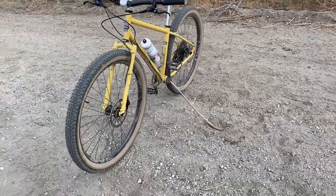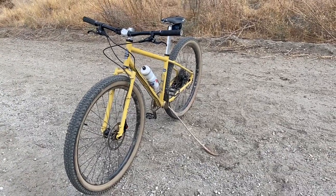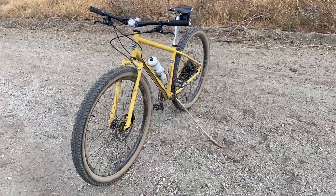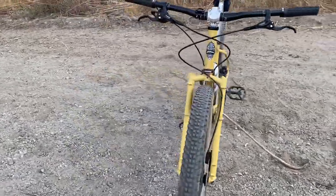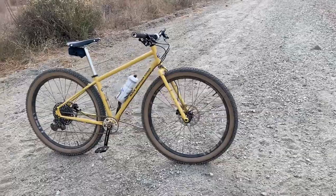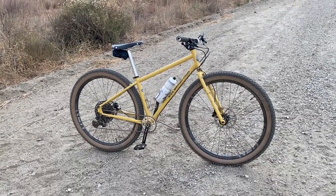I think the main thing about 29er versus 27.5 is that the 29er is faster. I've gotten PRs when I felt like I wasn't going that fast. On the bike you don't feel fast, but you definitely are faster. I think that's kind of why a lot of racers and people doing competitive stuff are probably doing 29er — that's at least my opinion. It doesn't necessarily mean it's more fun.